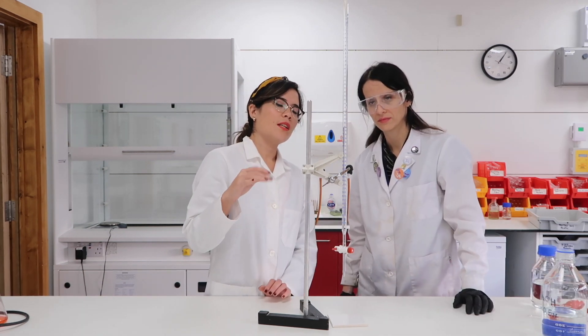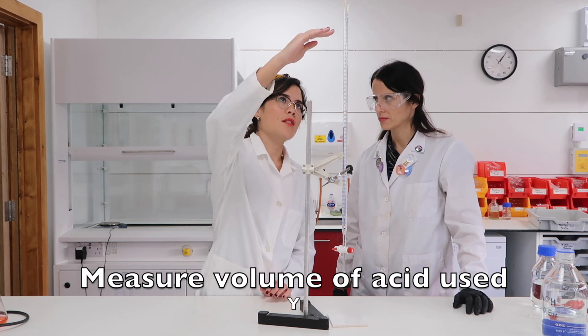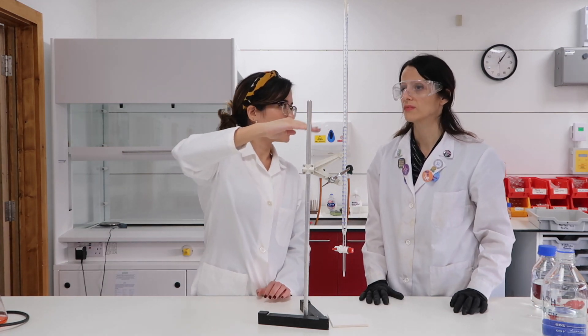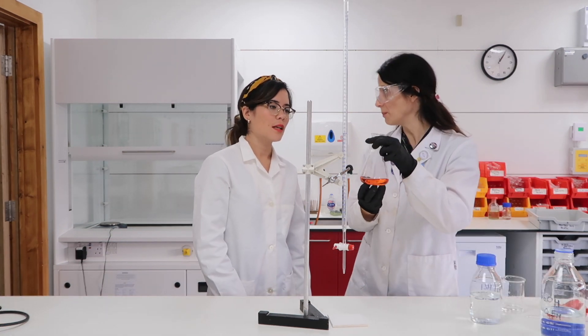The essential thing now is that we read the volume of acid that was added. Notice that the burette runs from zero centimeters cubed down to 50, so we're trying to work out this volume. Reading from the bottom of the meniscus, we can see that 25 centimeters cubed of acid was added. If you have a darker color, it means you have gone further than the endpoint.